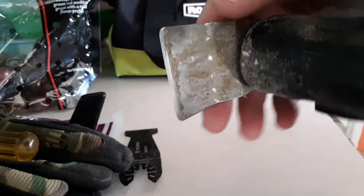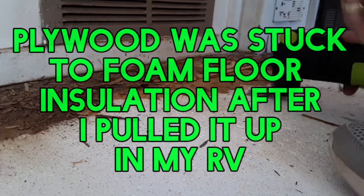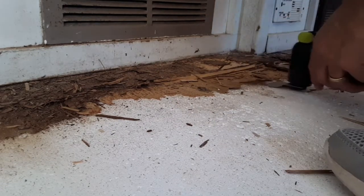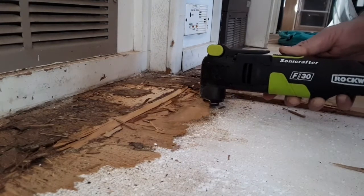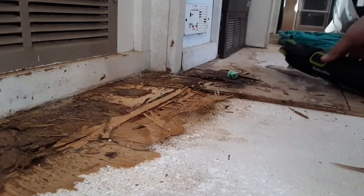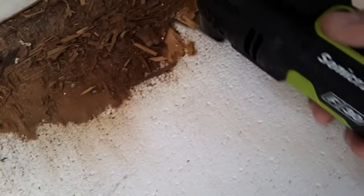You can see that it's oscillating back and forth like this. Now I'm not sure how well it will work on this surface because it's got the foam underneath it, but we'll see what happens. That's working really well — really getting that off there really easily. It's going to get pretty messy, so I want to put a mask on to do this. But that's how it's going — it's working really well.